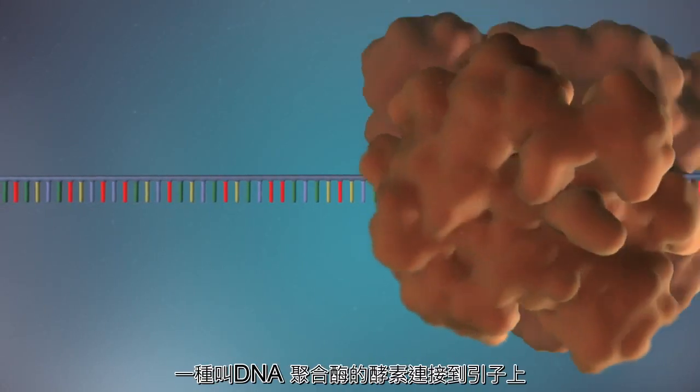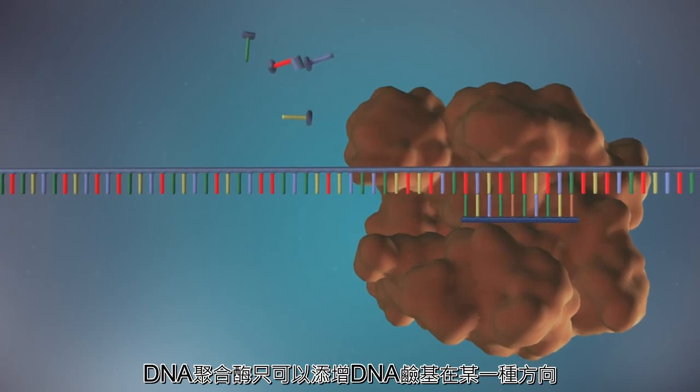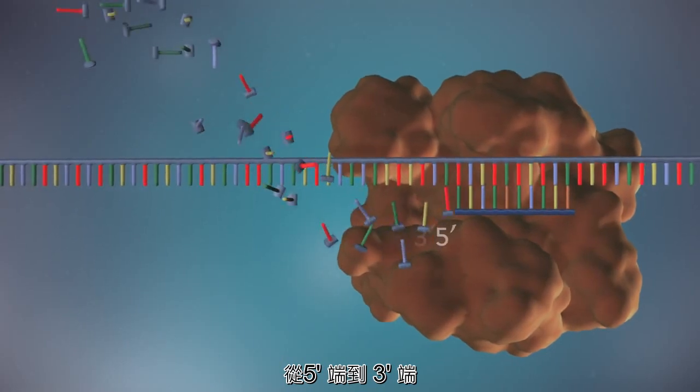An enzyme called DNA polymerase binds to the primer and will make the new strand of DNA. DNA polymerase can only add DNA bases in one direction, from the 5' end to the 3' end.